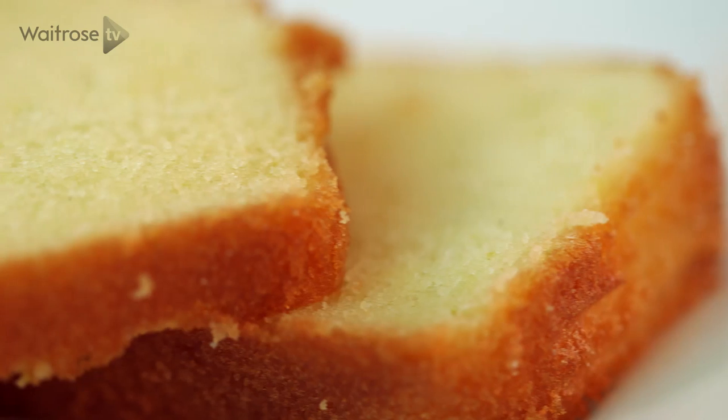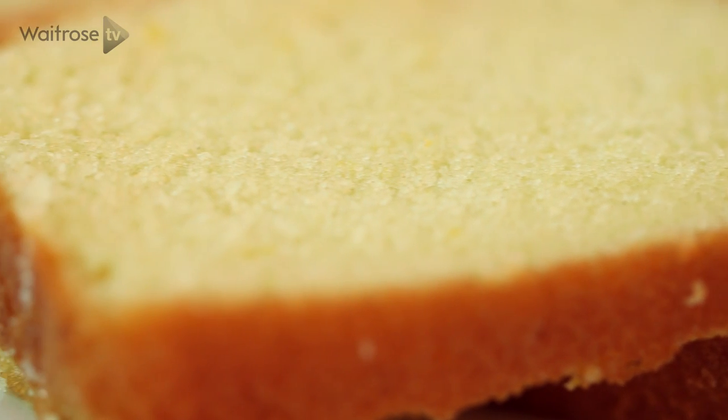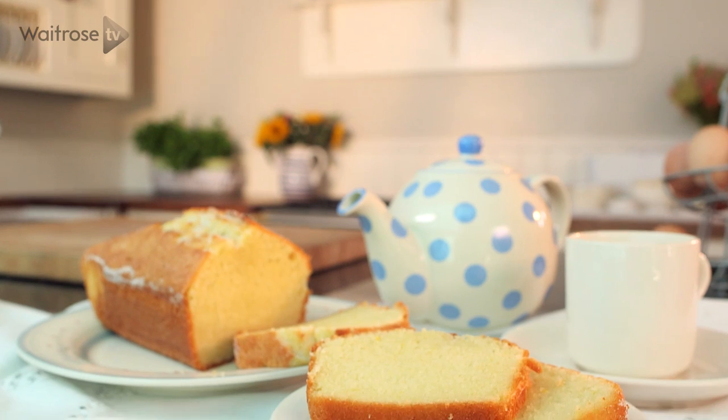And there we have it — a classic Madeira cake. For more recipes, don't forget to click to subscribe to the Waitrose YouTube channel. Bye!